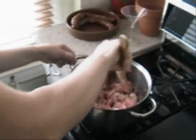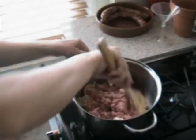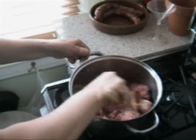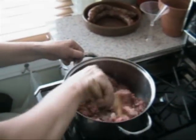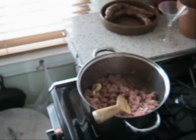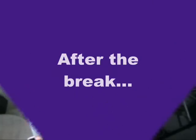At what point do you add the rest of the spices? I'm going to put the sauce inside. So I'm going to take a break now, and we'll come back with the sauce.